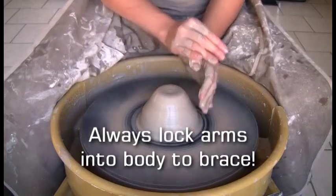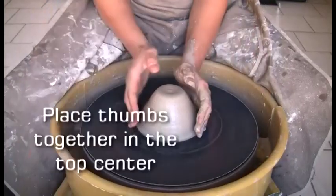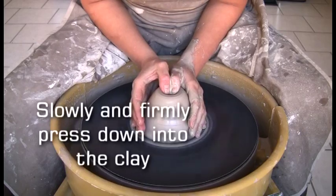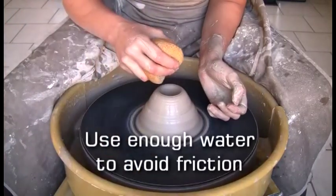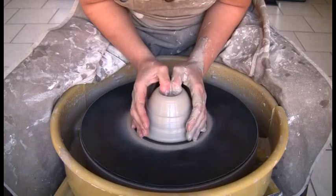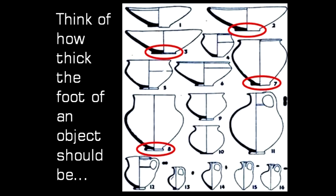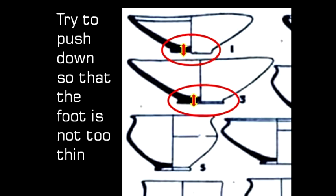Always lock your arms into your body to brace. Place your thumbs together in the top center of the clay. Slowly and firmly press down into the clay. Use enough water to avoid friction. Make sure thumbs do not wiggle. Keep pushing down, thinking of how thick the foot of an object should be — try to push down so that the foot is not too thin.